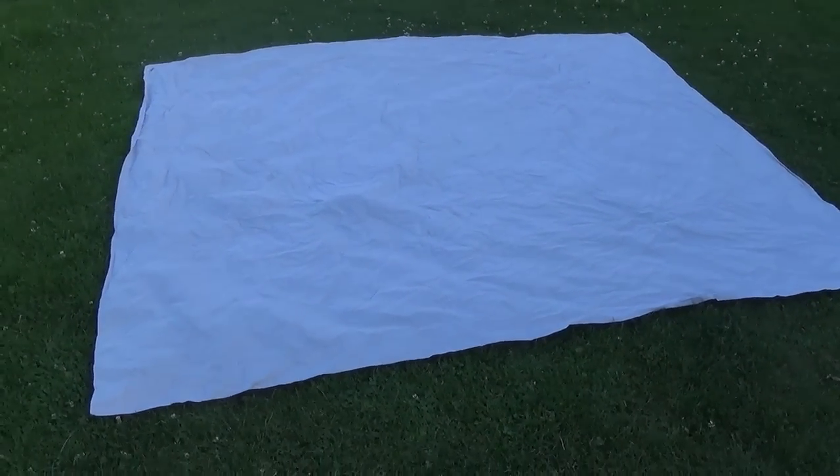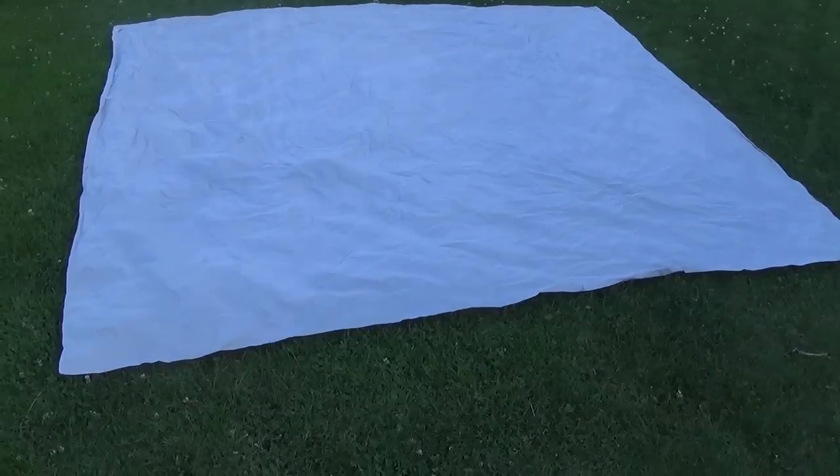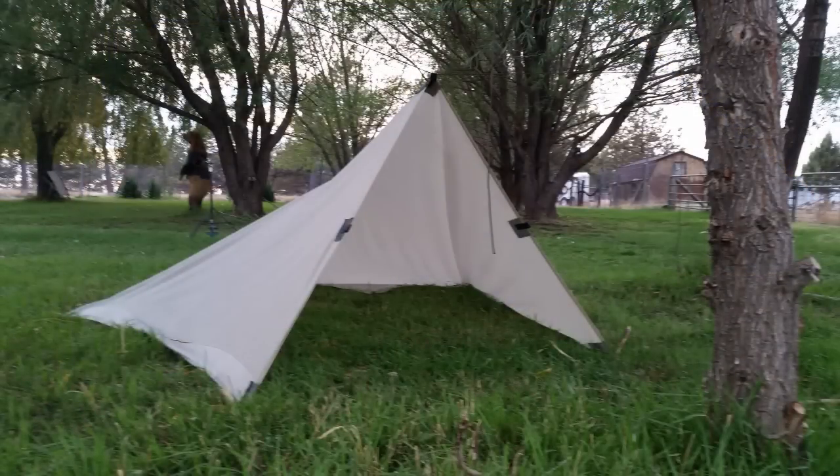In this video, I turn this king-size cotton sheet into an oil skin tarp using 100% boiled linseed oil.